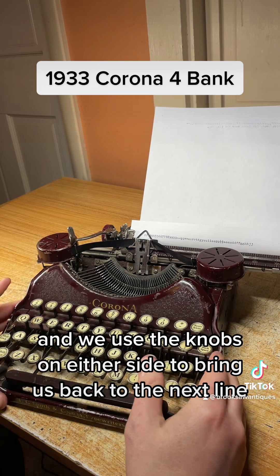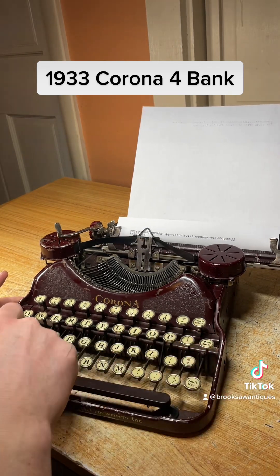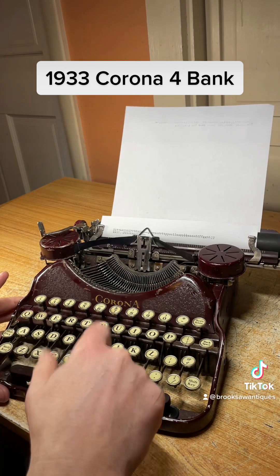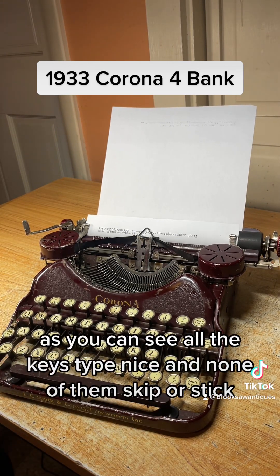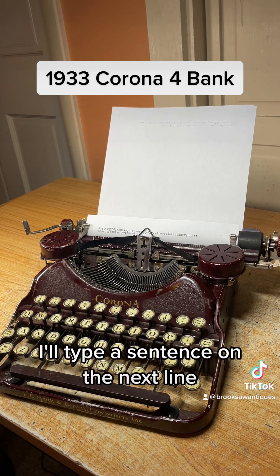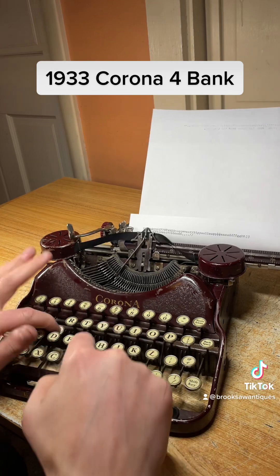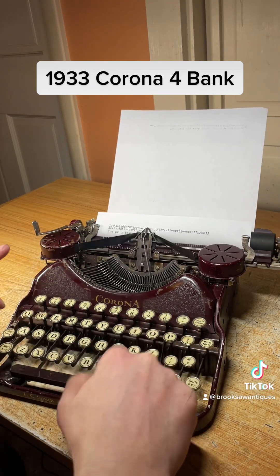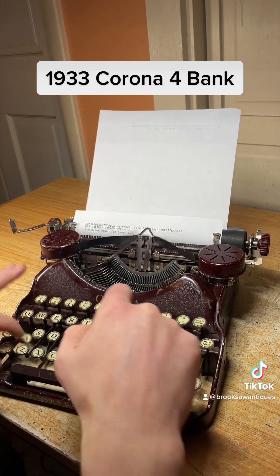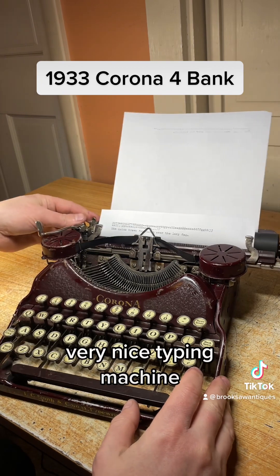We're going to leave it on single for now, and we'll use the knobs on either side to bring us back to the next line. As you can see, all the keys type nice and none of them skip or stick. I'll type a sentence on the next line. Very nice typing machine.